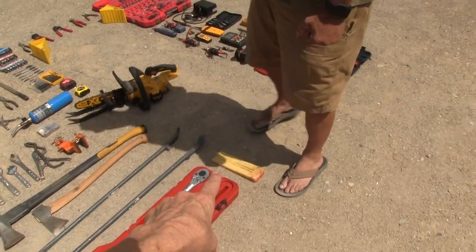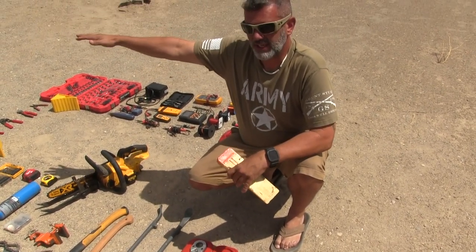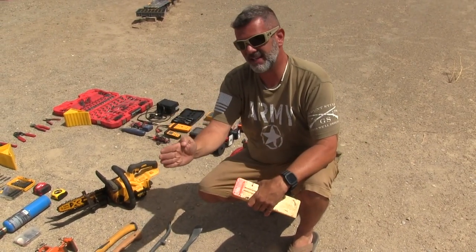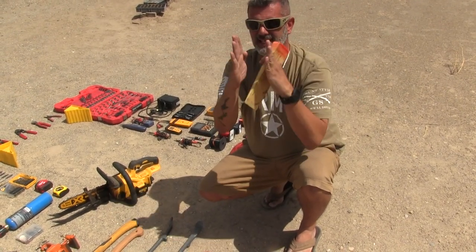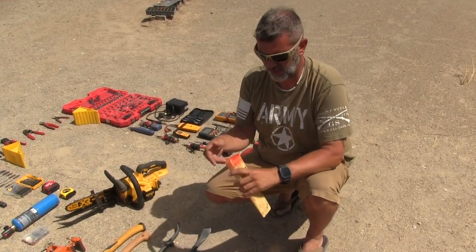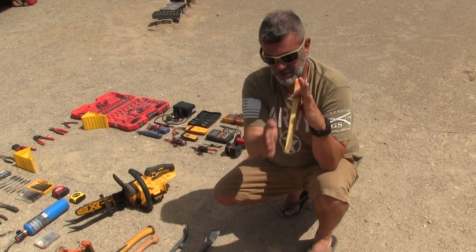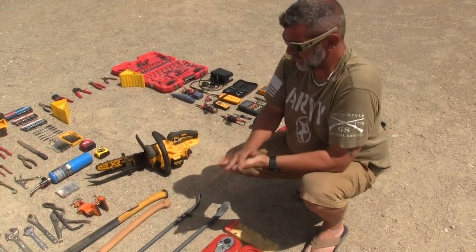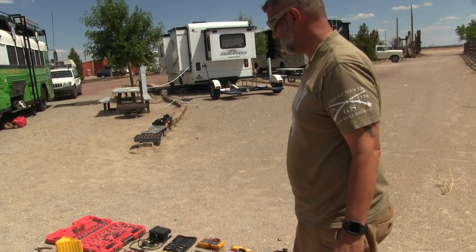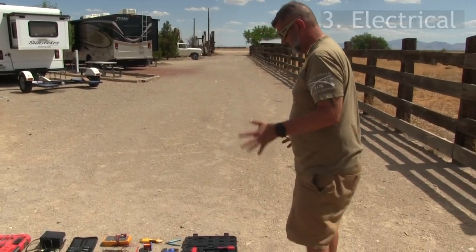This wedge is for when you're out harvesting wood and a fallen tree is supported on both sides. When you start cutting, the tree's weight causes the slot to pinch and grab your blade and get your saw stuck. So you bang the wedge down in there to maintain that opening so you can finish the cut. Really with just four tools, that covers all our wood cutting needs.